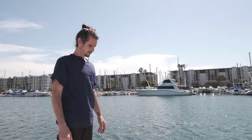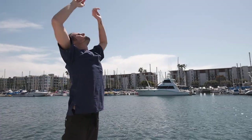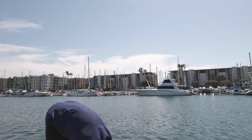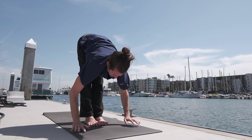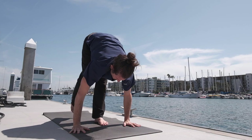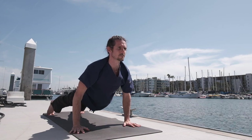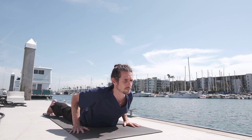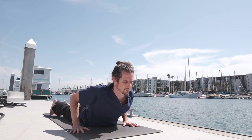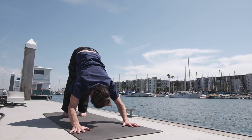Release the hands to the side and inhale, taking the arms up — Surya Namaskara A. Exhale, lowering down. Inhale, lifting the head up and exhale, step the right foot back and lower down to a low push-up. Inhale, lifting the chest up and exhale, pressing up and back — downward facing dog.